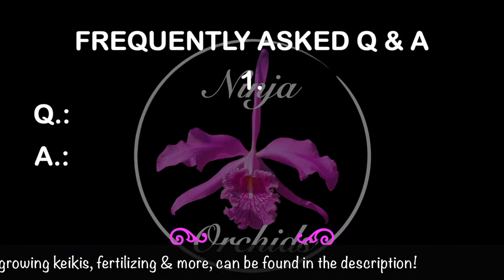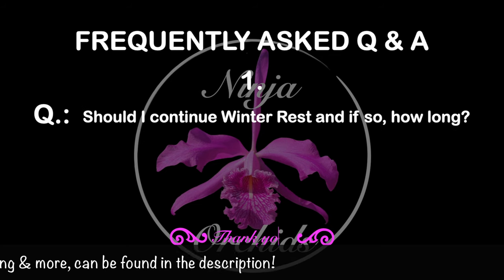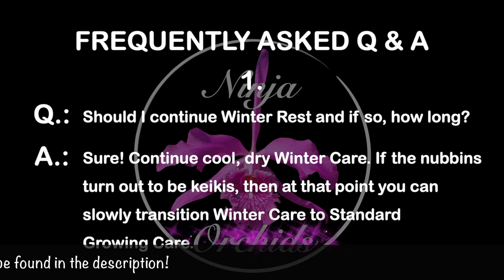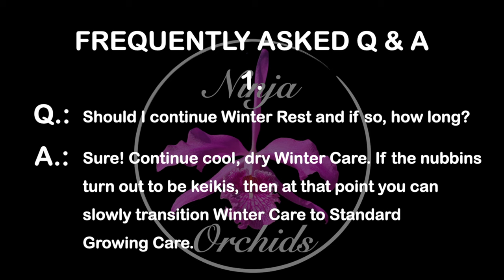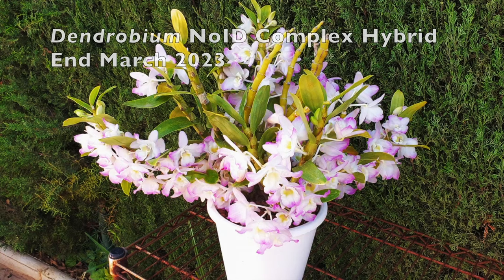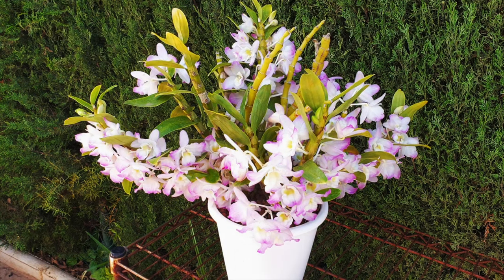The first frequently asked question is: should I continue winter rest, and if so, how long? The common answer is sure — continue cool and dry winter care. If the nubbins turn out to be keikis, then at that point you can slowly transition winter care to standard growing care. Careful with that statement. Even though it doesn't quite make sense, we're just going to keep debunking.